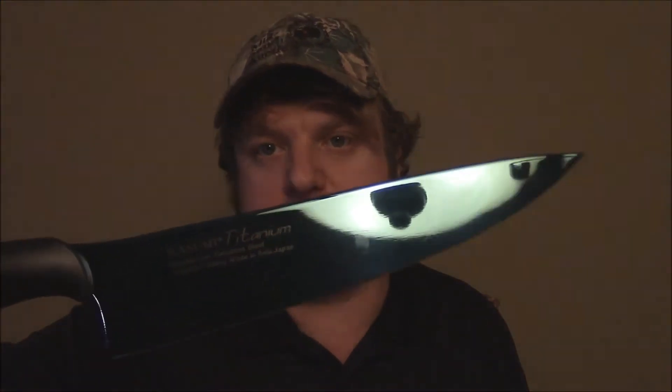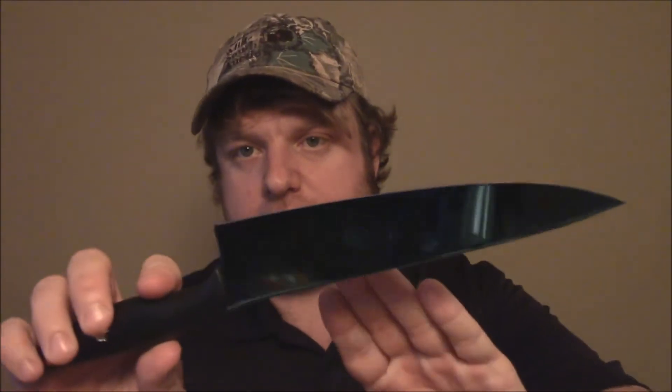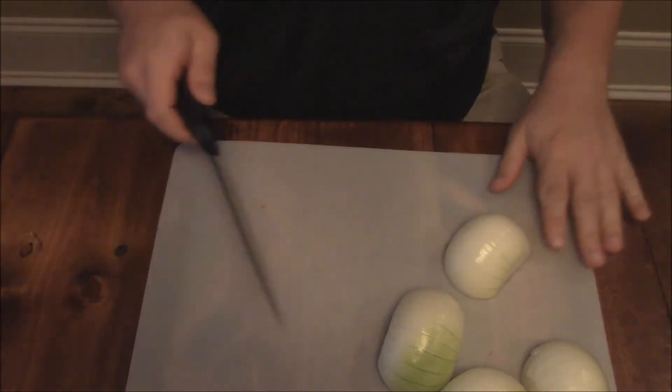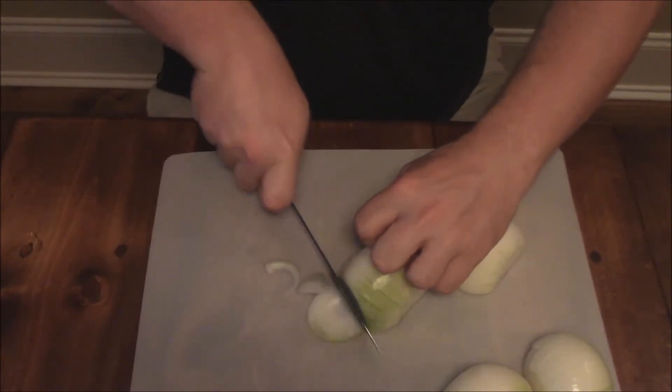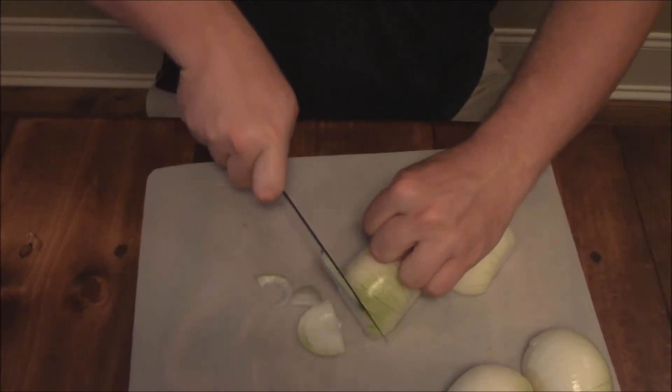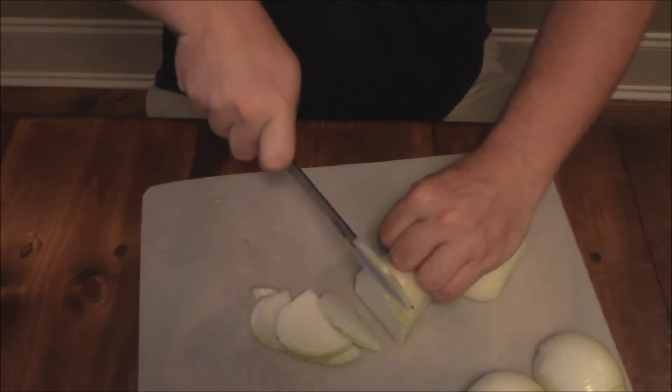I'm using my Consuming Titanium knife here by Chroma USA — it's a great little blade. It's got that titanium coating on it, so this is really going to help with chopping these onions and keep stuff from sticking. Let's just give these onions kind of a rough chop here. We're going to cook these down, so if you're cooking them down, you don't have to have them chopped so thin.